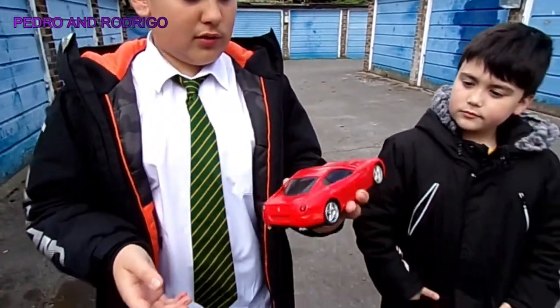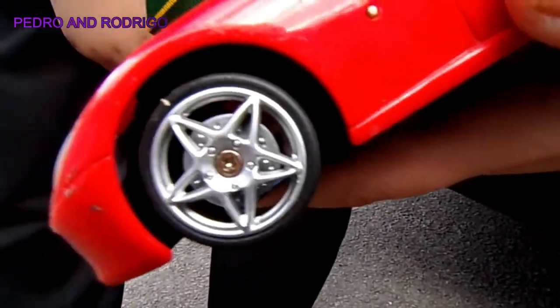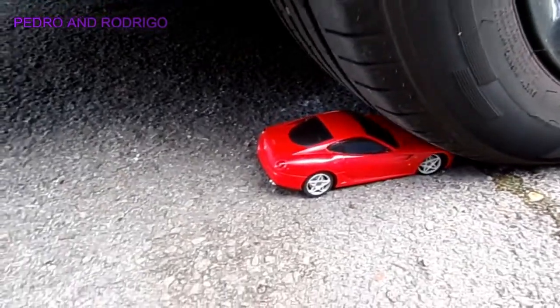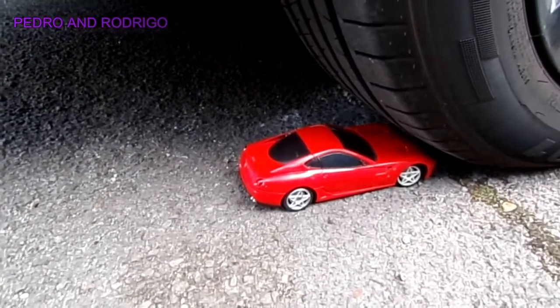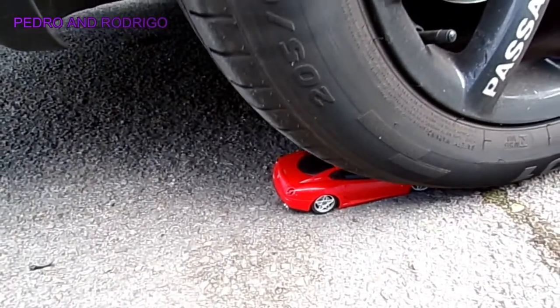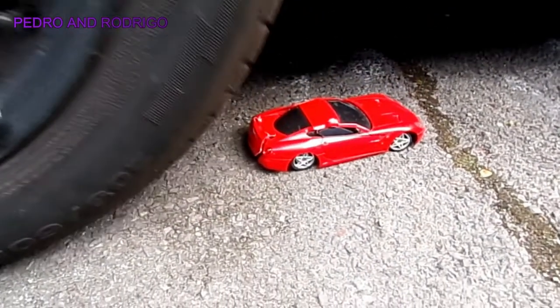I'm not sure what type of Ferrari this is, but I know it's a Ferrari — you can see the logo right there. Anyway, let's crush this thing.